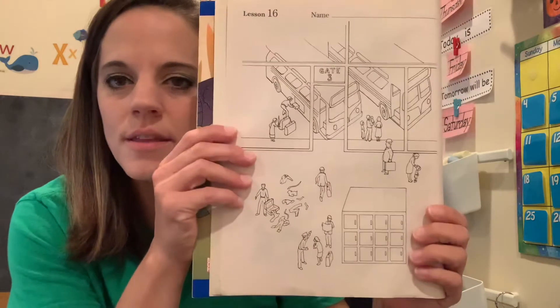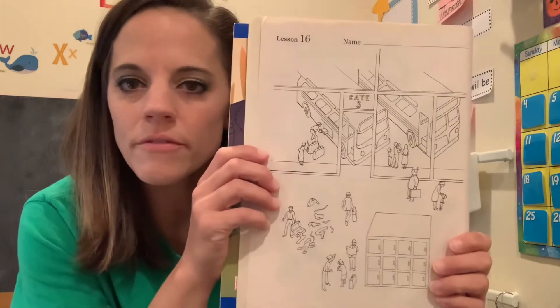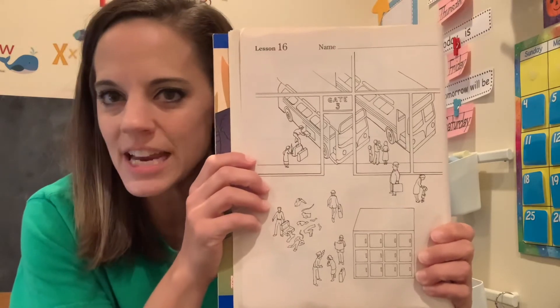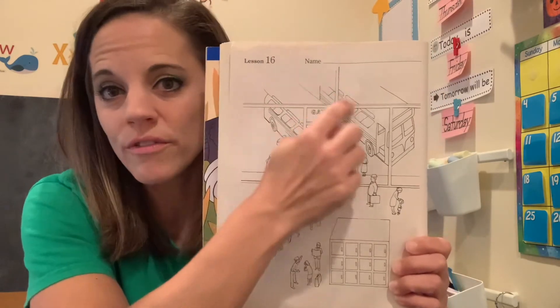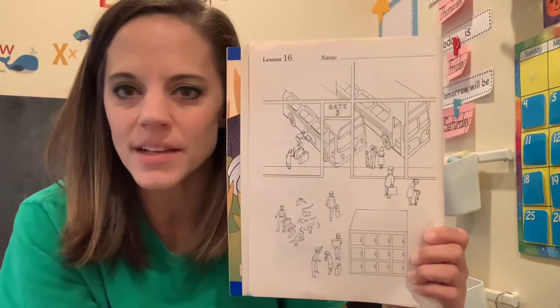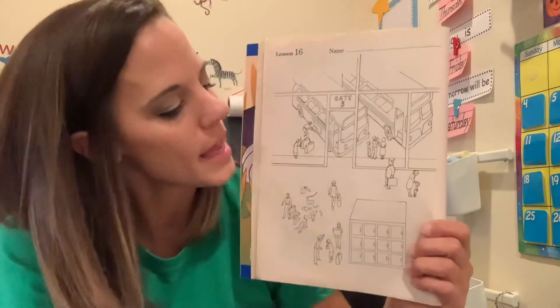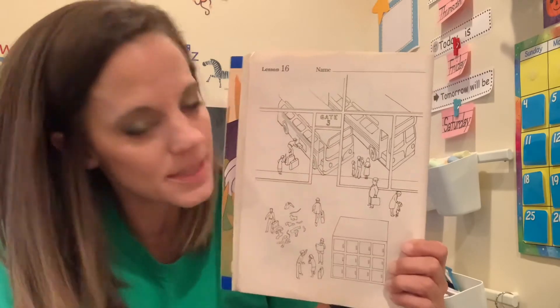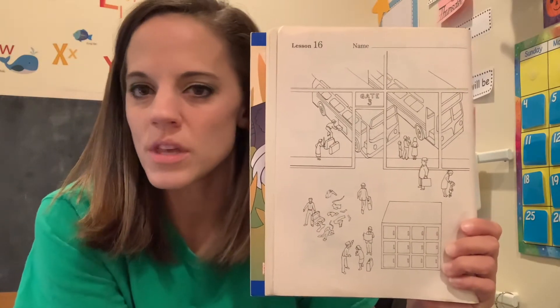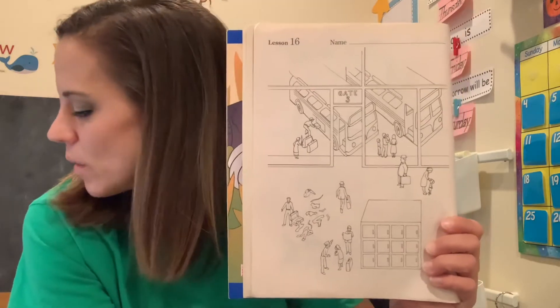For those that are ready, I'm going to turn to the back. This is a new picture that we have not seen before. We are at a bus station, so you can see some more vehicles outside. You can also see that this is a glass-fronted building and that inside this is the bus terminal — sometimes you'll hear people call it that. So this is our bus station.